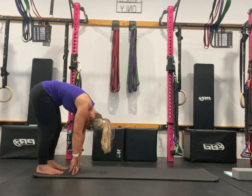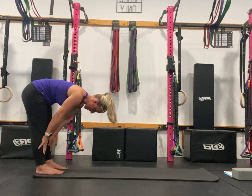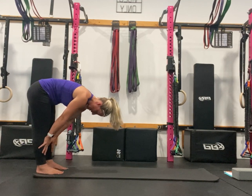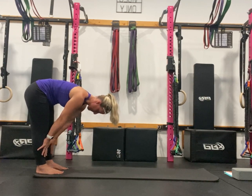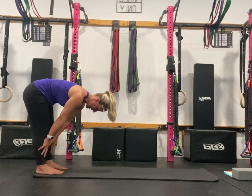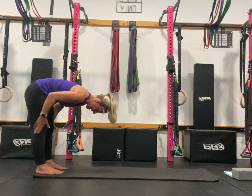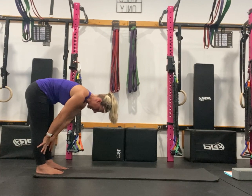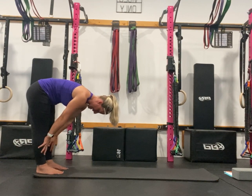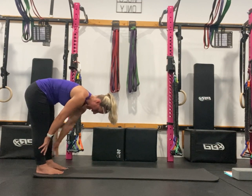Now come into a half-standing stretch — straighten the legs and take the hands to wherever you can reach. It doesn't really matter, just wherever your hands get to today. For me a comfortable position is on my shins; I'm not shaking trying to stay in position, I just feel a nice stretch through the back of my legs, pulling the kneecaps up to keep the quads active. And I am breathing. From there we're going to walk out into plank.